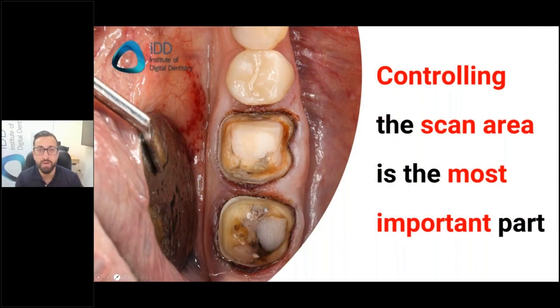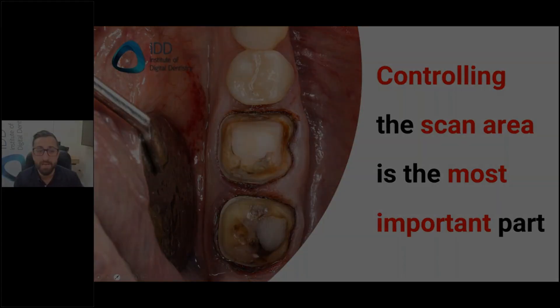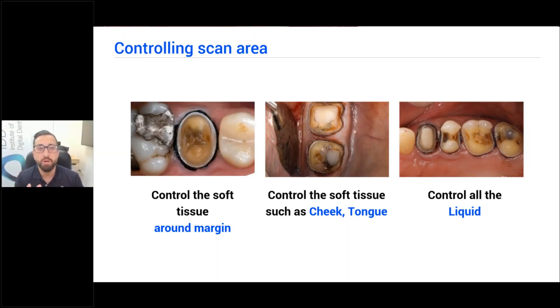If you control this area properly, scanning is very fast and very accurate. This is what makes scanning so good if you do it correctly — because if you control this area properly, scanning is very fast, it's very accurate. You just can't think of taking an impression ever again in your practice.